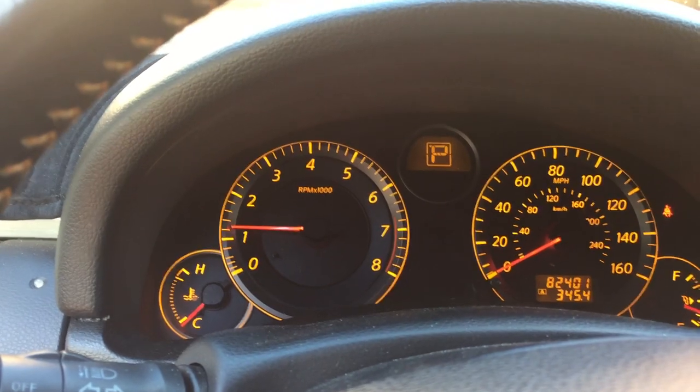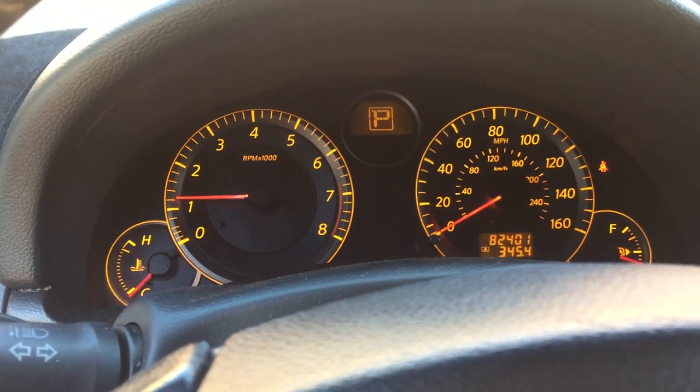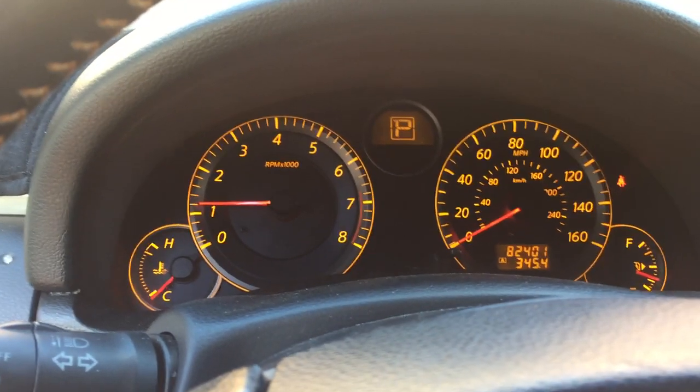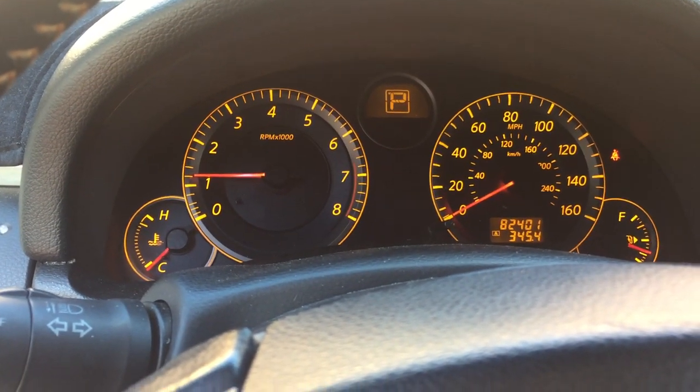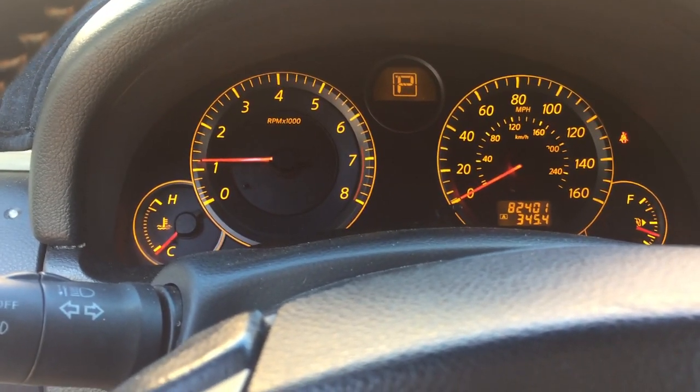But if there's an issue with the airbag system, that light won't stay off. A really common issue with the '05 Coupes and a lot of other Coupes is the airbag connector under the passenger and driver's side seat.